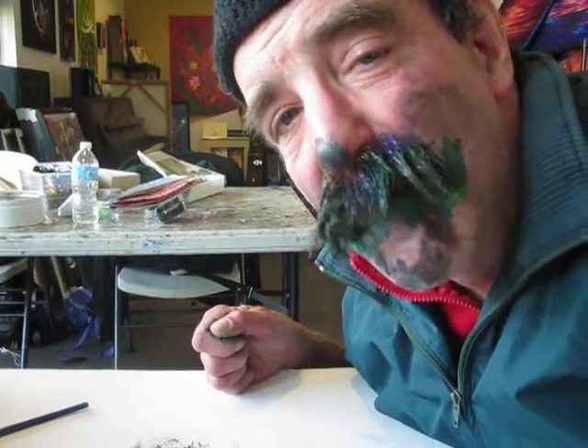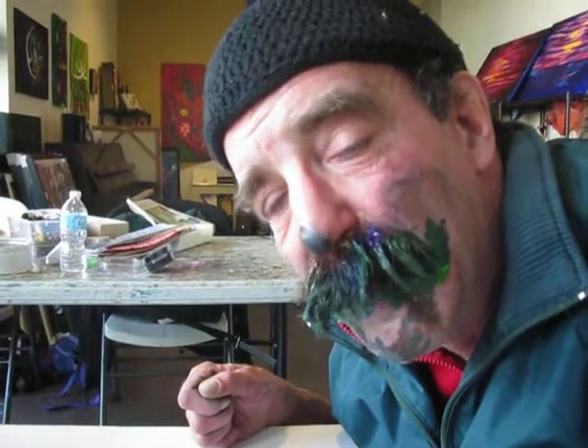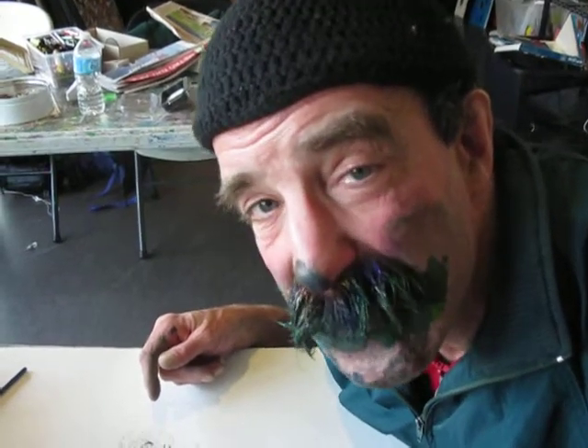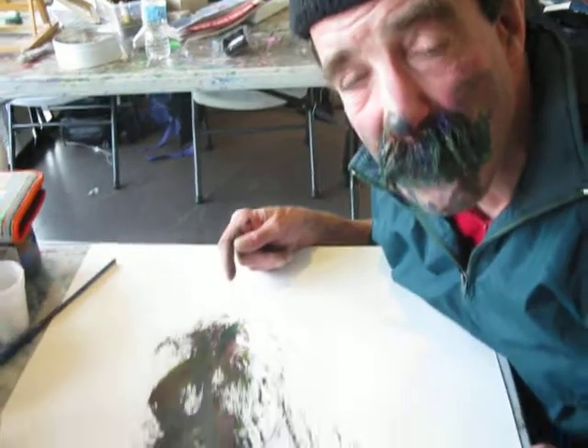Today's date is March the 4th, 2015, and you can download this on my website. Thank you very much. Let's remember one thing — laughter is the best form of medicine. Relief and stress is what I do best. Thank you very much for your undivided attention. Please tell your friends about me. I'm Artie, and this is Artie's art movement.